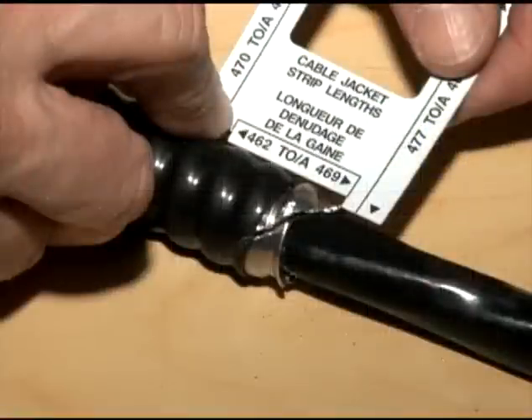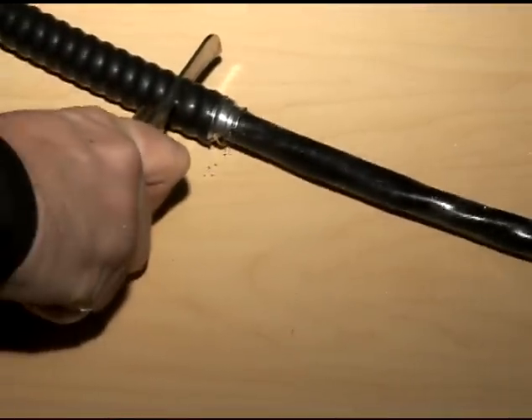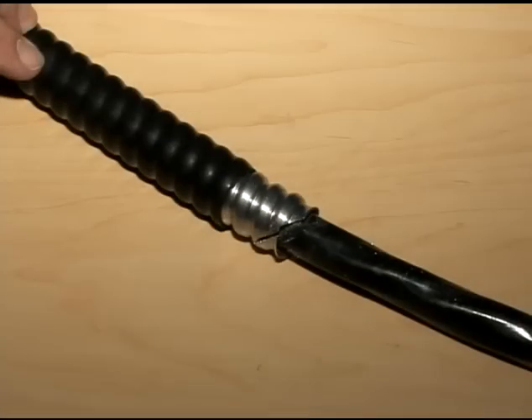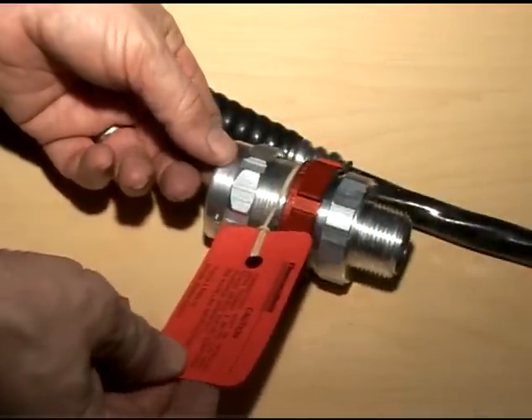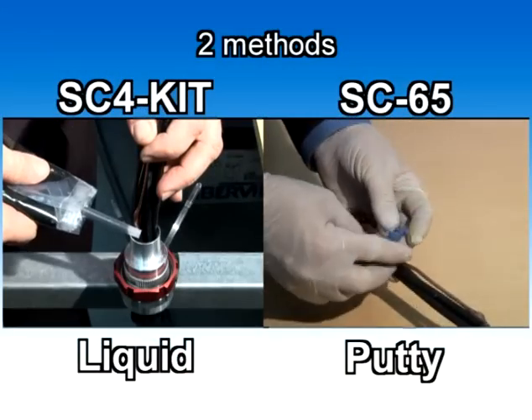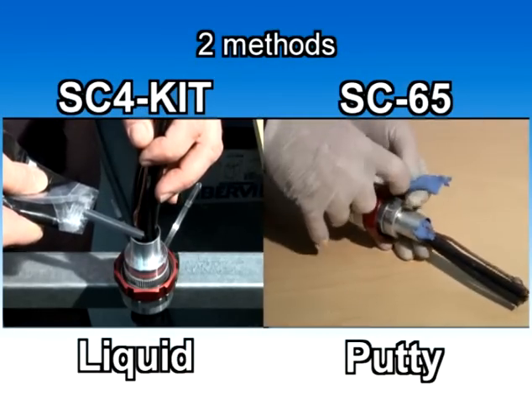If you use the wraparound ruler, press the catch at the extremity of the metallic armor and score the proper length. The cable falls under the 467 fitting range. The correct strip length is the dimension between 462 and 469. You can now cut and strip the jacket from the armor. Always ensure that the cable remains completely clean. The cable is now ready to be installed with the fitting.